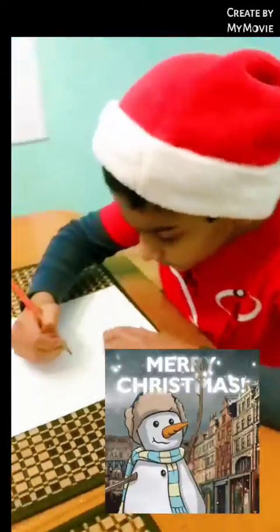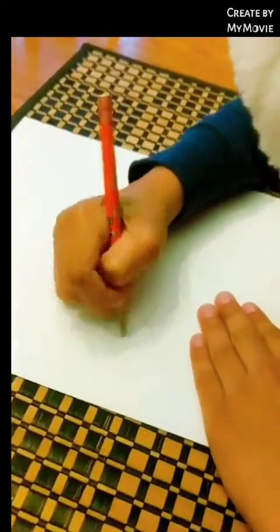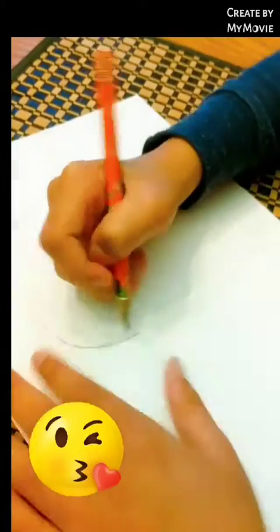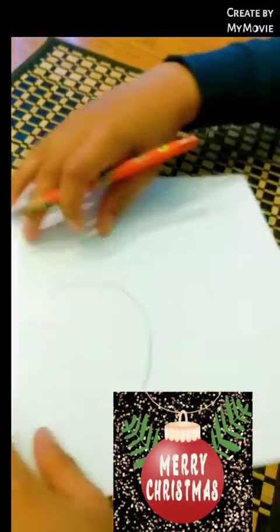We're gonna draw something like this — a circle, but half. Just like this.